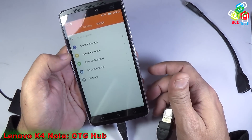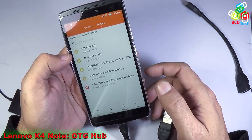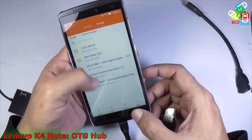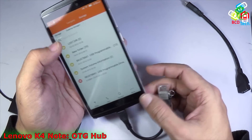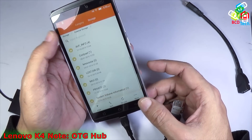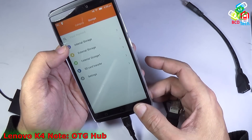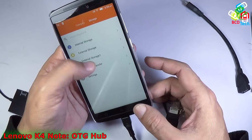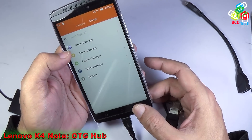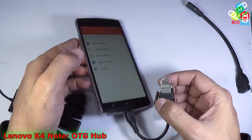Now let's see the data. You can see that external storage 1 is detected. You will find the content of this flash drive on external storage 1, whereas external storage 0 is the SD card of this phone. That is internal storage and that is an SD card. So you can see that this pen drive is easily recognized with the help of this OTG cable.